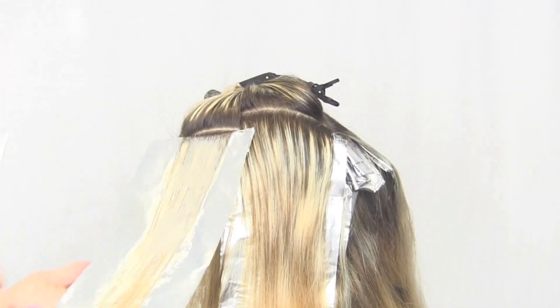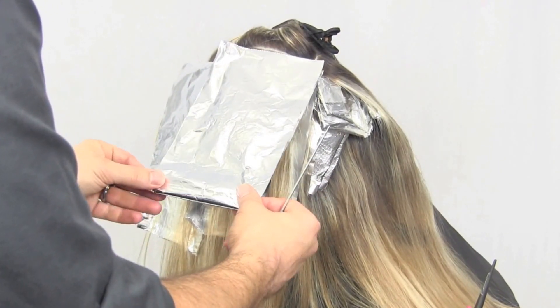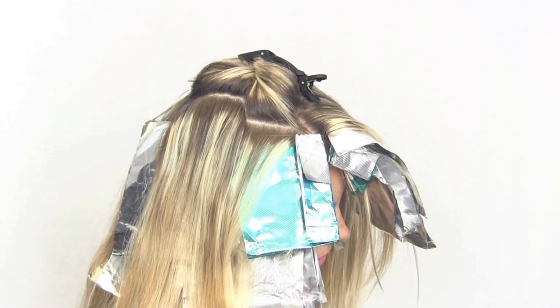Continue working up the head in the same manner. Notice the finished side, then repeat the same process on the opposite side.